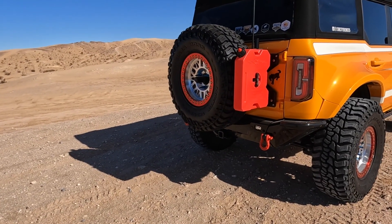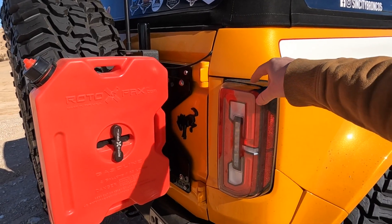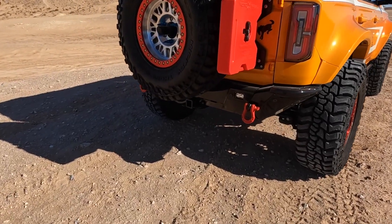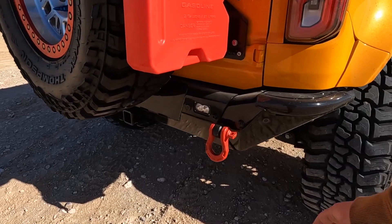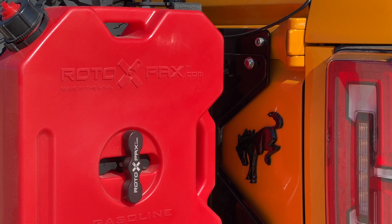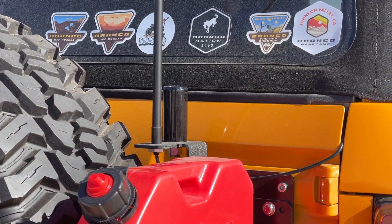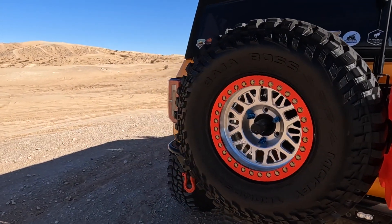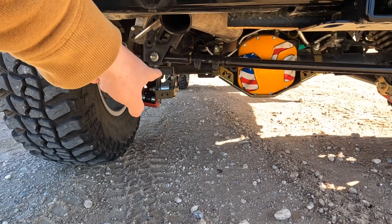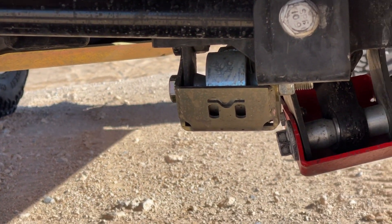Moving around to the back of Walter's Bronco — he has the LED factory taillights. He has the Metal Cloak rear bumper to match the front bumper, with what I believe are Baja Designs lights in there. He has some Warn tow hooks and a Hammer Built rear tire carrier brace, along with a Roto Pax to go with that. Also mounted to that, he has a WeBoost antenna — it may look a little goofy, but when you're out in the middle of nowhere, this antenna gives him a little better service. Full-size spare, obviously. Underneath, he has some shock skids from Bronc Buster, control arm skids and a diff skid from Metal Cloak, along with the Metal Cloak diff cover done in that custom paint job.